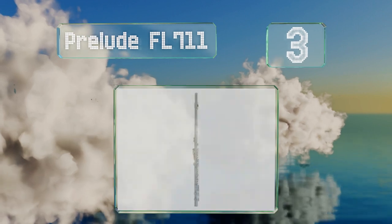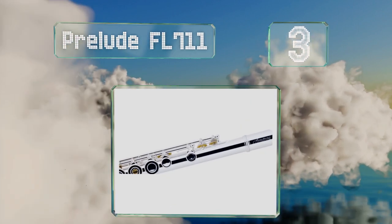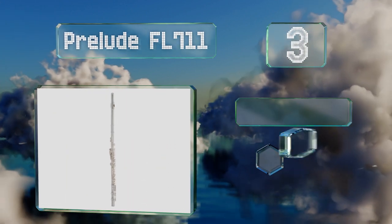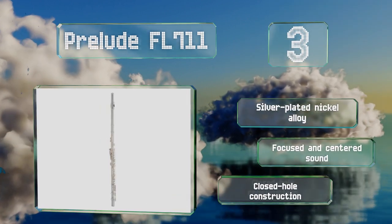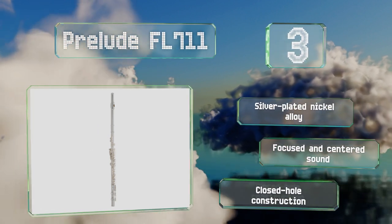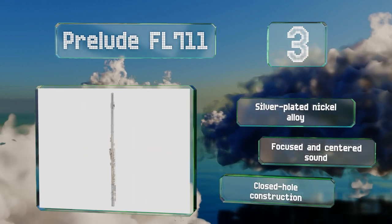Nearing the top of our list at number three, designed by the popular USA-based Conn-Selmer company, the Prelude FL 711 is a particularly lightweight option with an offset G key, a split E mechanism, and easily accessed adjustment screws, which make it an ideal candidate for beginners. This is a closed-hole construction made from silver-plated nickel alloy. It produces a focused and centered sound.